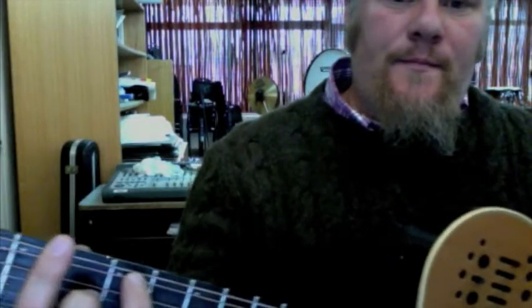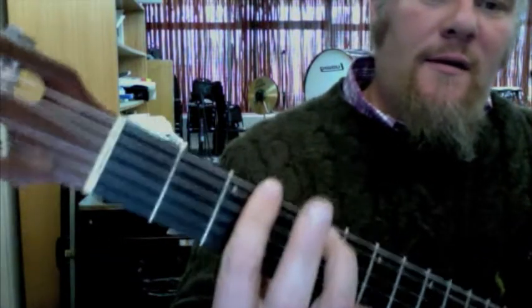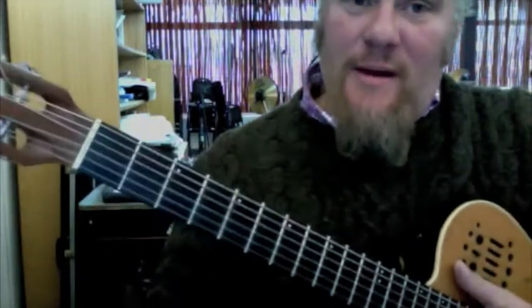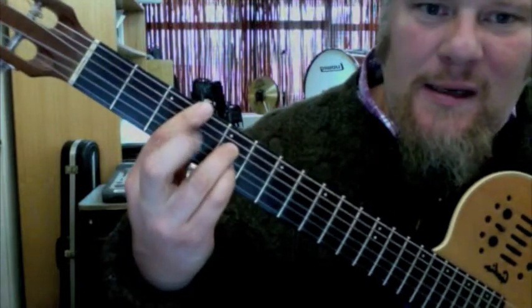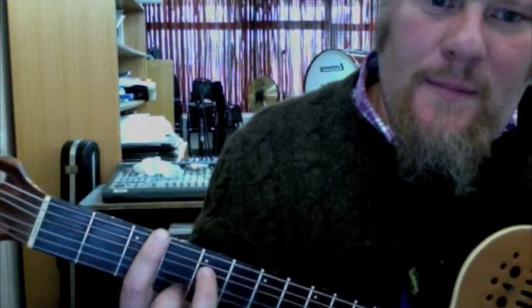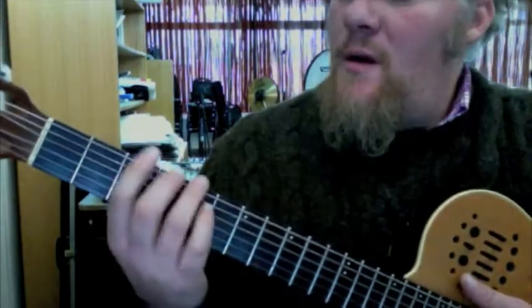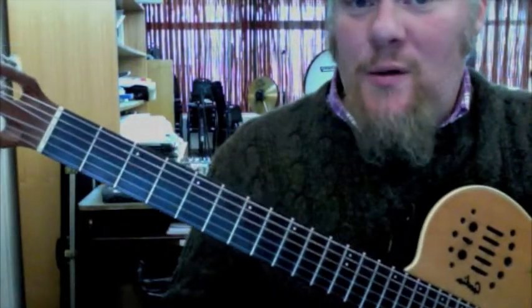Here's a minor 7th chord — G minor 7. We're going to change the G7 into G minor 7 by taking off this finger, so it's going to be just 5th fret and 3rd fret. That's G minor 7. For C minor 7, we're going to move the pinky down one fret — 2nd string, 4th string. That is your C minor 7. So C minor 7, C7, G7, G minor 7 — those are the basic chords you need to know.